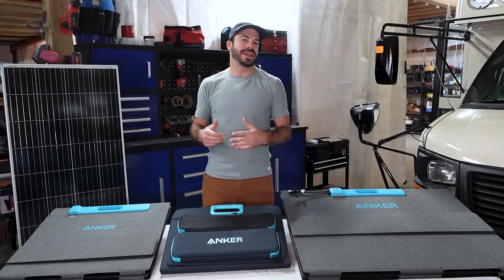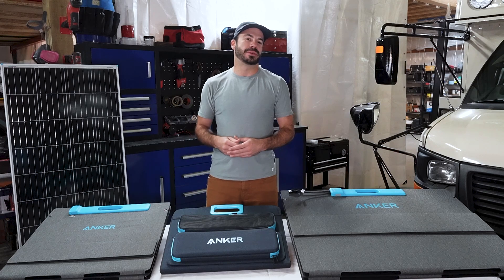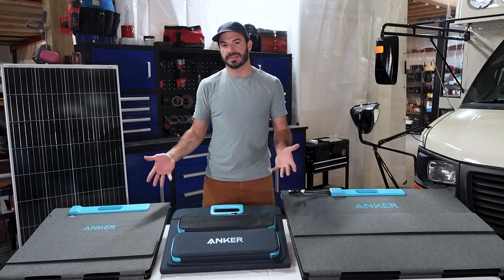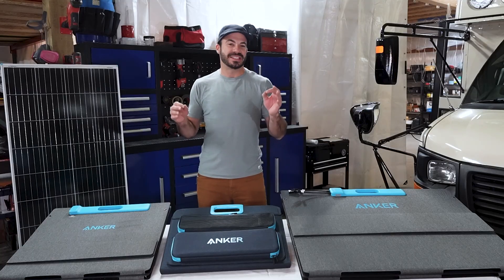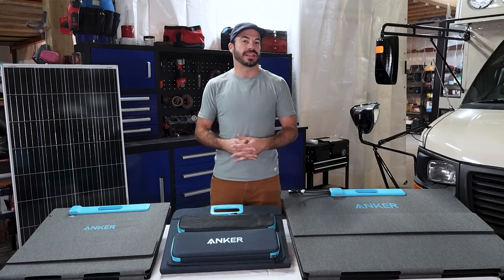Portable power stations are a great way to take the energy you need to where you need it most, while also giving you the ability to recharge their batteries by harnessing the power of the sun through solar panels. Selecting the right solar panel for your portable power station is essential to getting good performance out of it, but there are a lot of options out there and it can be overwhelming.